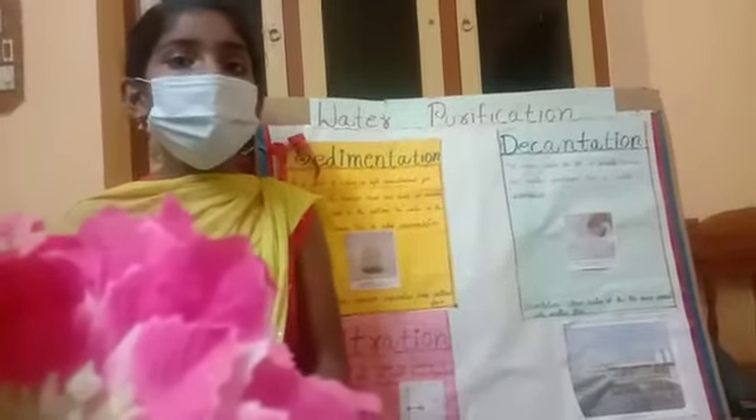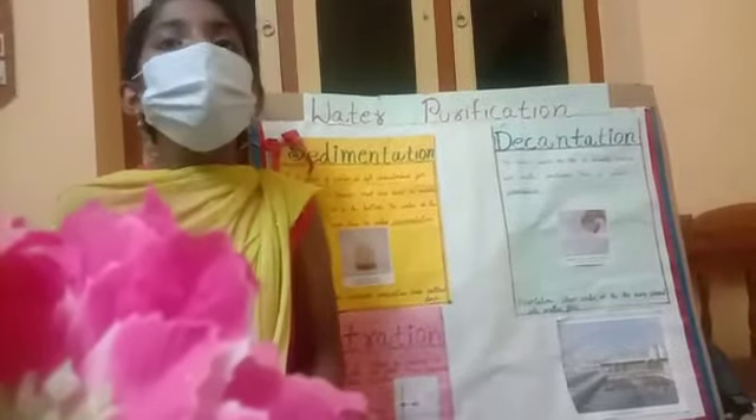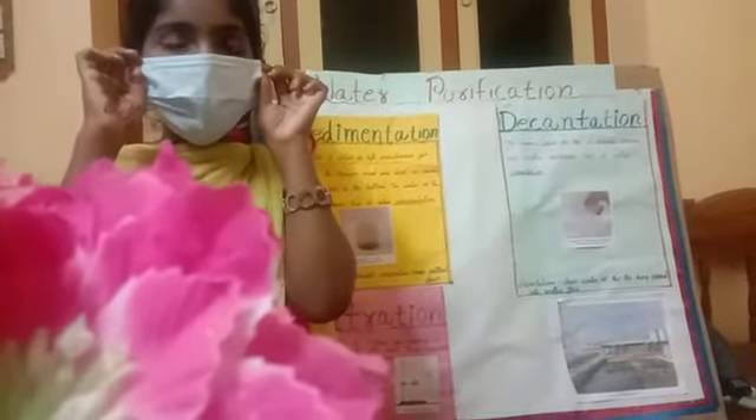Hello students. I am going to tell about water purification. Wear a mask when you go out and use sanitizer when you touch things.